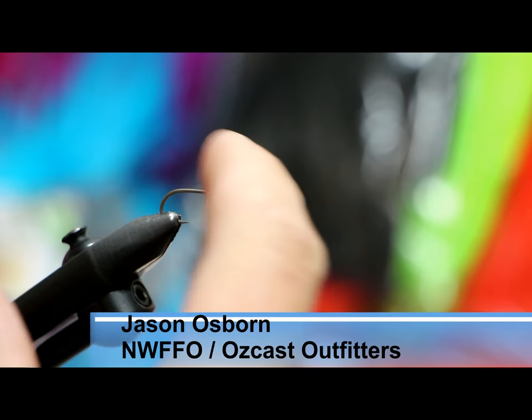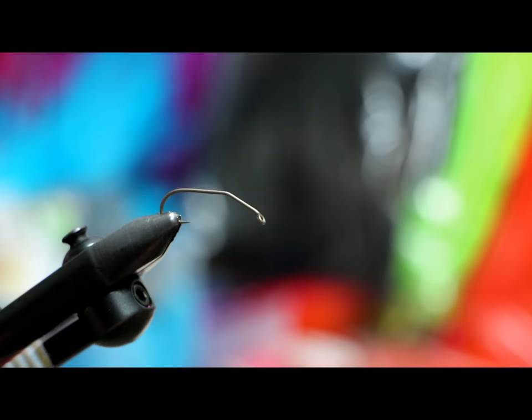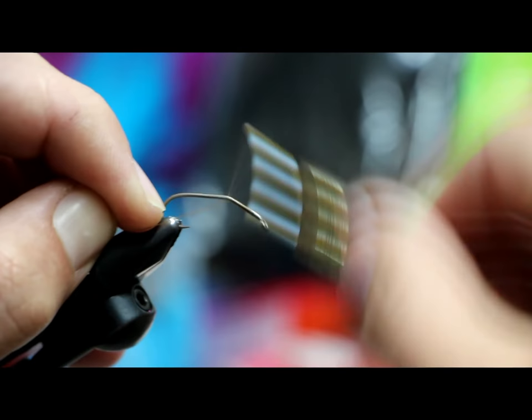We're going to start out with a curved named hook — a stone nymph hook, this is the Umpqua U106, size eight. I've been really impressed with these Umpqua hooks. I don't think TMC makes this hook anymore, so Umpqua is kind of the next go-to, but they've been really good hooks — really sharp, really durable. I'm going to start my thread and get a good thread base here.